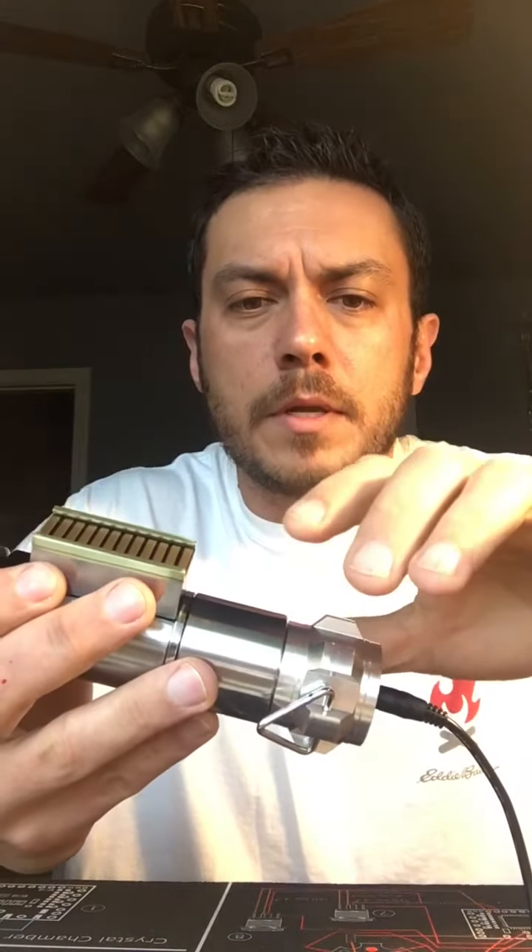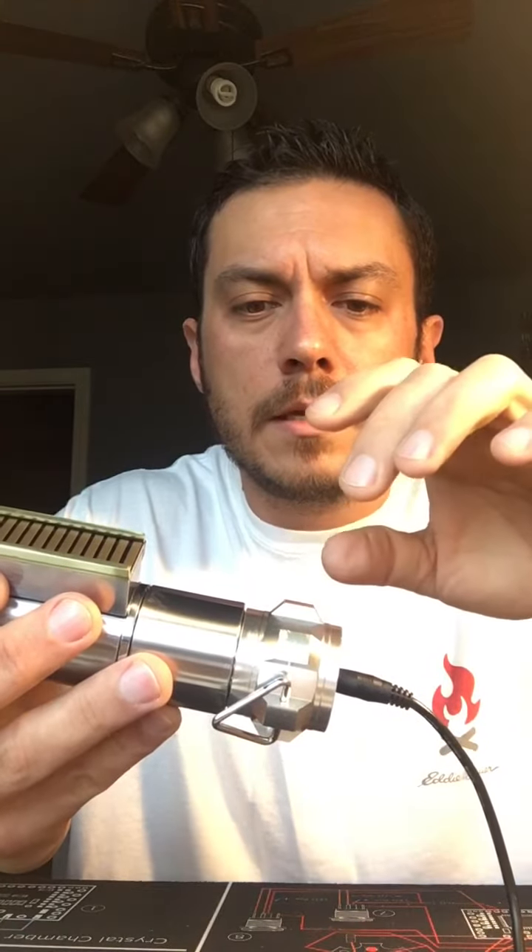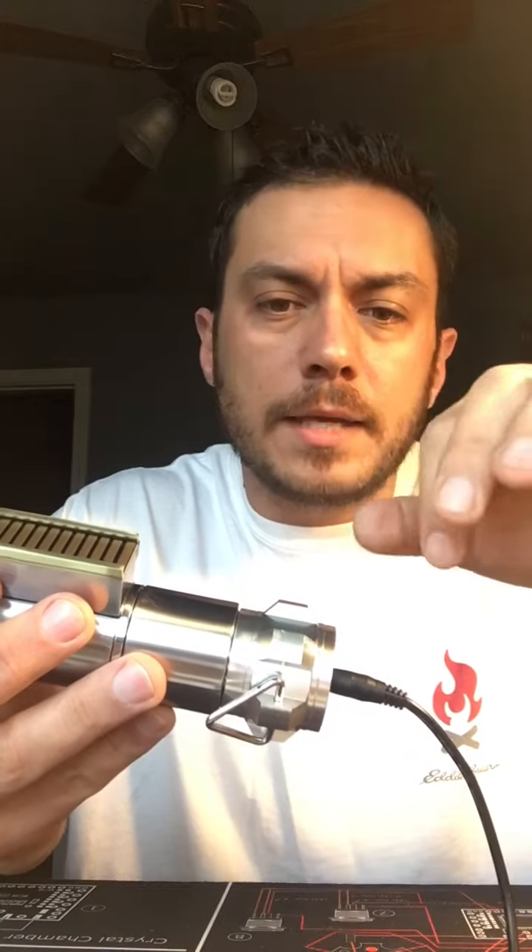I like this setup a lot better than you having to take this off, pull out your recharge port, kill key, pull out your chassis, put this back on — it had to be perfect.